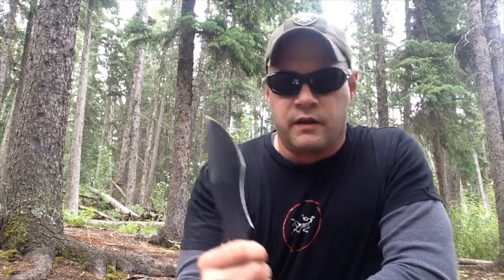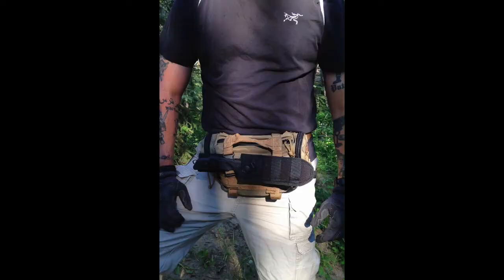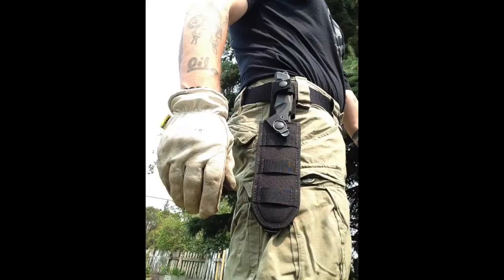I tested this knife extensively in all tasks — when the knife was wet, when the conditions were wet, when the knife was dry, when conditions were dry, with and without gloves. I also wore the sheath in as many configurations as possible to get a feel for ease of access and fastening and unfastening the thumb snaps, both in right and left hand configuration.